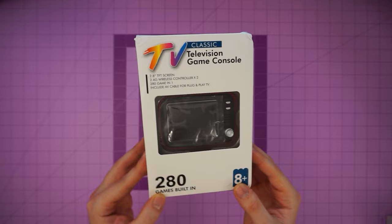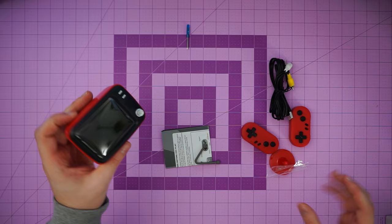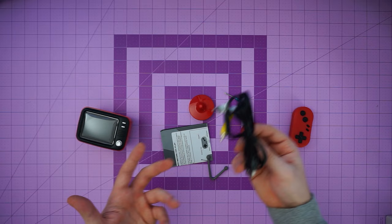This one caught my eye first — it's a classic television game console. It's got like a little TV and two little remotes. Let's get this guy open. Okay, wow. There's a lot to unpack here. I'm going to have to assemble some of this, so give me a sec.